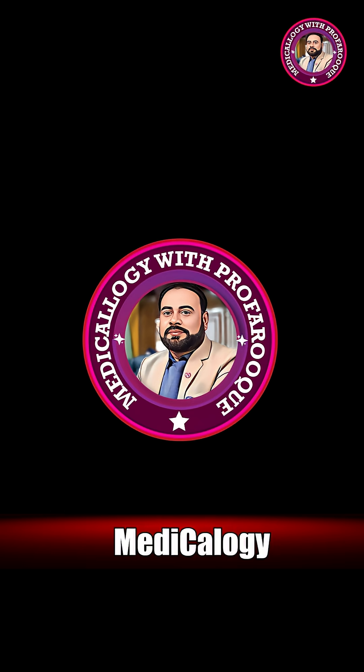Thanks for watching Medicology with PicoRook. Get clear 3D views of complex medical procedures. Simplify for better learning.